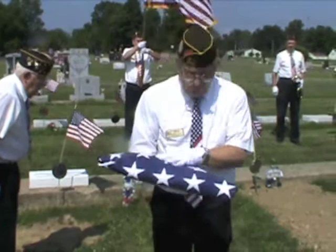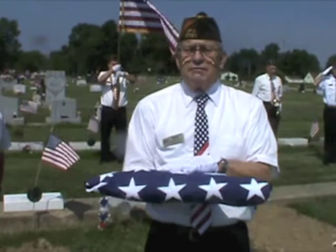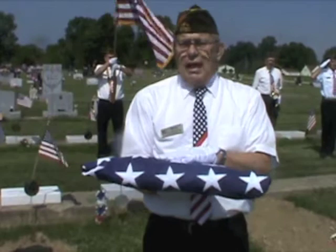On behalf of the United States of America, the President, the United States Army, and a grateful nation, please accept this flag in honor of your loved one's faithful and good service to his country. We thank you for the honor that you've given us to serve your loved one today, and we appreciate the honor, as always. God bless you all. God bless the United States of America. Thank you.